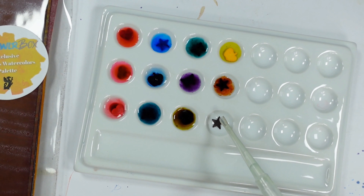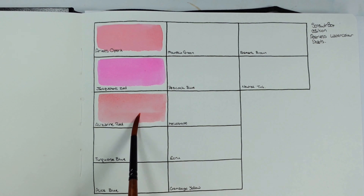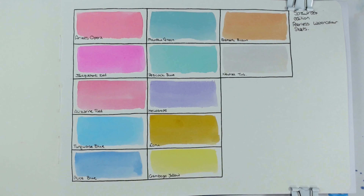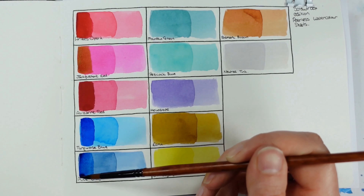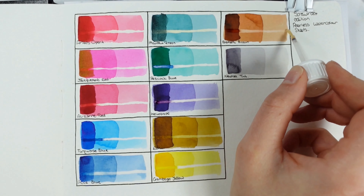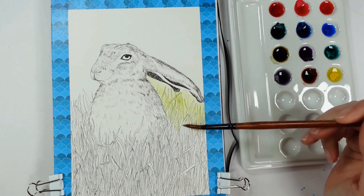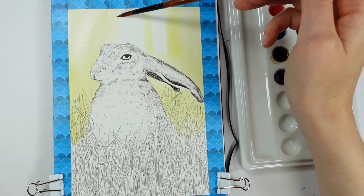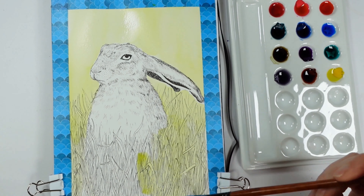It would not be fair to not swatch the Scroll Box edition of Peerless with the same scientific levels — and there are no duplicate colors. I'll quickly run through what was included, but I do recommend watching that video if you haven't yet. Please forgive my pronunciation: Alizarin's Opera, Jacquemont red, Alizarine red, turquoise blue, Alice blue, mountain green, peacock blue, heliotrope, ecru, gamboge yellow, Bismarck brown, and neutral tint. I mixed up some of my hole punches here and yes that changes the ratio slightly, but I also want to have a little bit of fun.